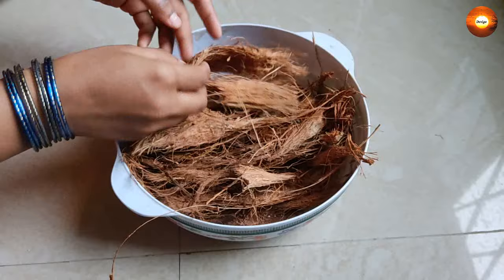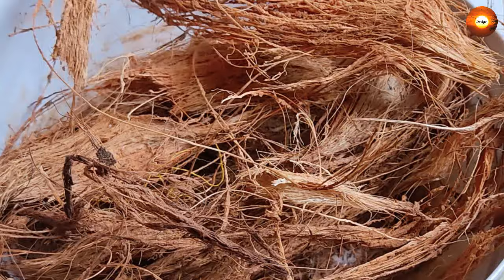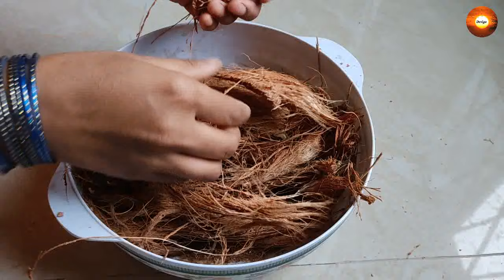One beauty with this coconut coir is that it can be saved up to a minimum of two years. Especially for people living in the cities, if you get this coconut coir in bulk amounts from your native or some other place, you can definitely get it and store it for future use. So these are the basic things we need to burn the sambrani.